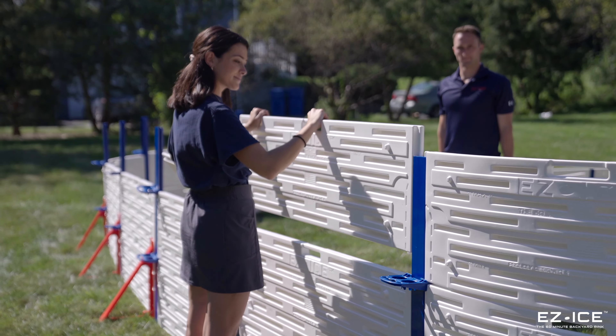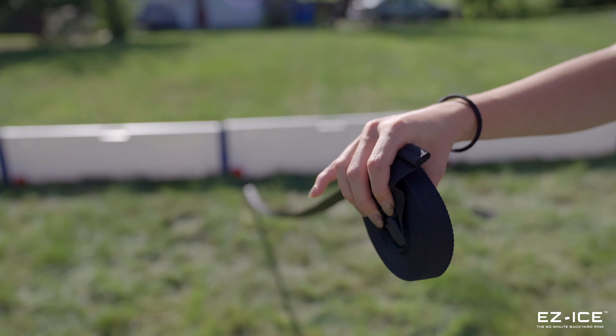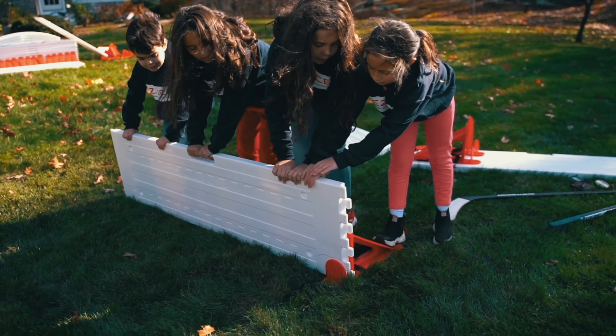As a backyard ice rink novice, I was expecting this to be somewhat challenging to assemble, but I couldn't be more wrong. My eight and six year old boys and I had it up in under an hour, and it was so easy.